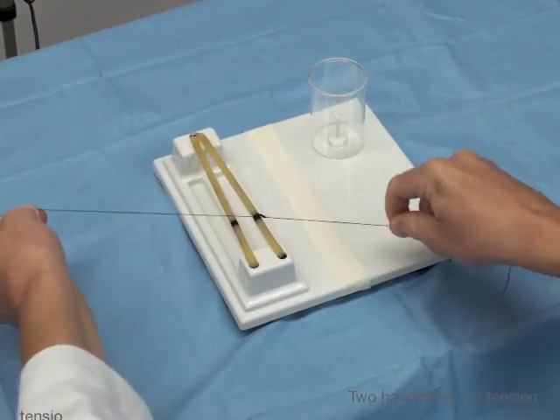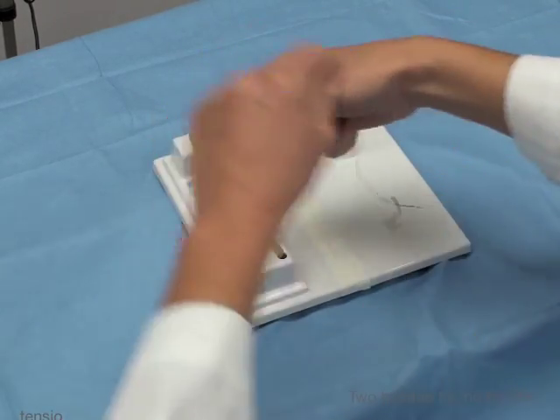And that's how you do a two-handed square knot.